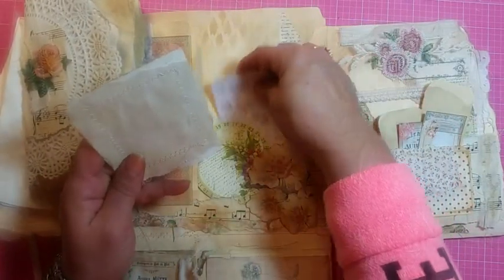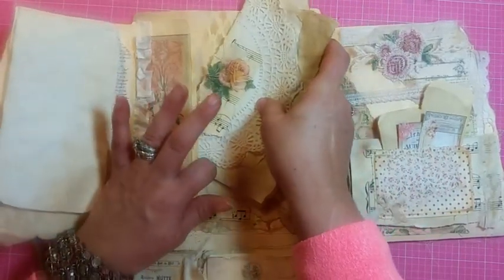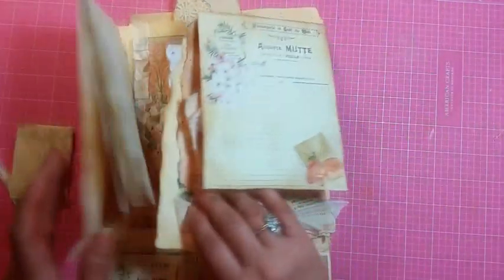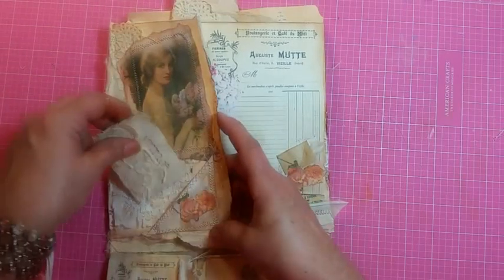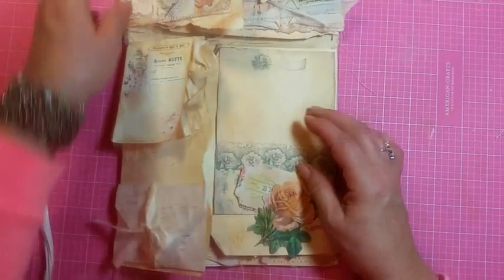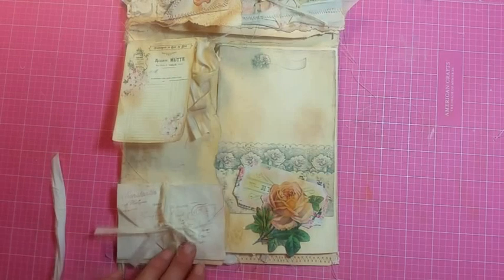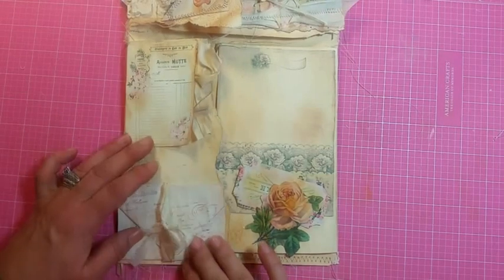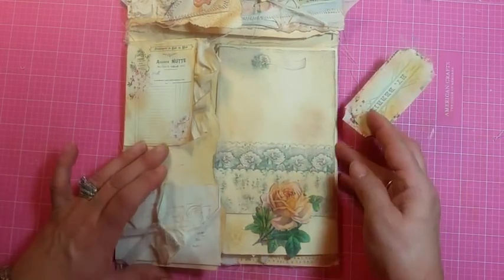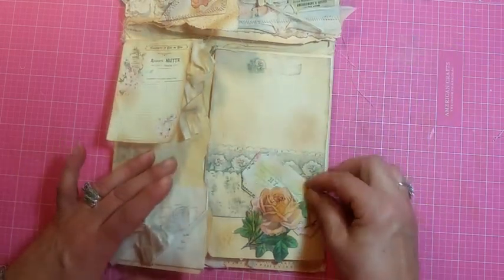That's the top part, and then the bottom part is very creamy yellows. This lifts up, unties, and unfolds so you can write on that. And then this has a little tuck spot with a flower, and the flower holds down this pretty piece of stationery, and that goes back in there.